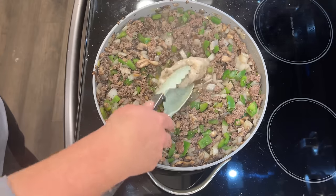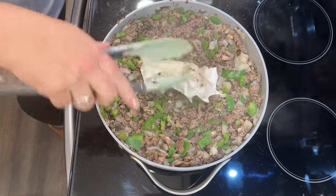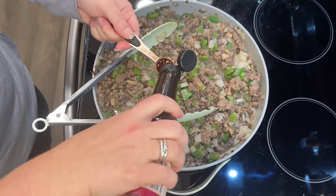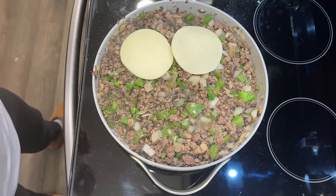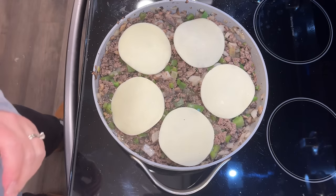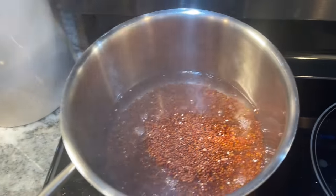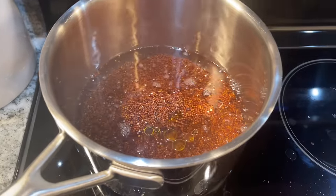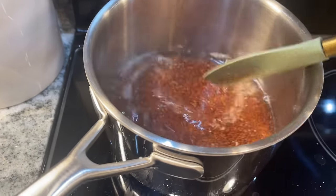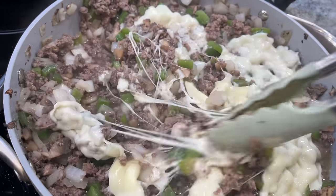Once the beef and vegetables are cooked through, drain out as much excess liquid as possible. Add three teaspoons of Worcestershire sauce and a half cup of beef broth — I used a bouillon cube for extra flavor. Top with six slices of thick-cut provolone — or Monterey Jack or cheddar — cover the pan so it melts right into the beef. After 60 seconds the cheese is melted; mix everything together for a cheesy, flavorful filling, then serve over the rice.